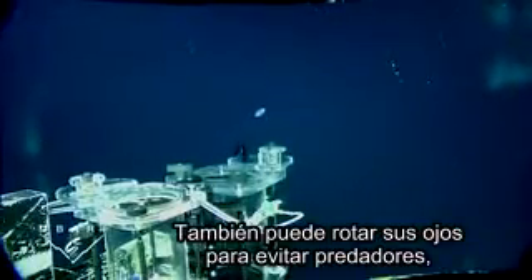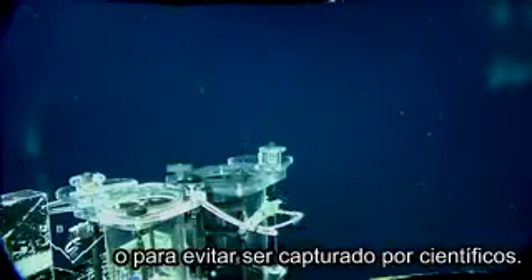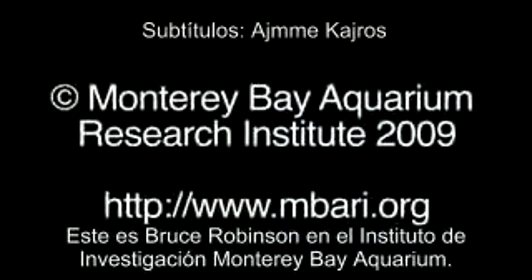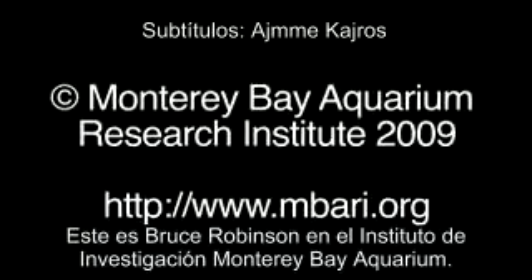It can also rotate its eyes to avoid predators, or to avoid being captured by scientists. This is Bruce Robeson at the Monterey Bay Aquarium Research Institute.